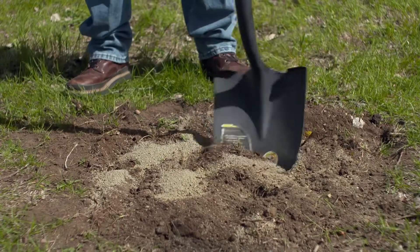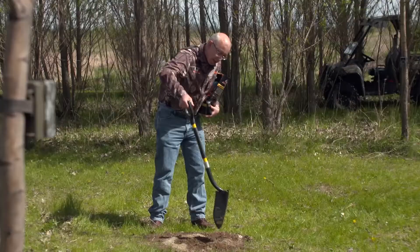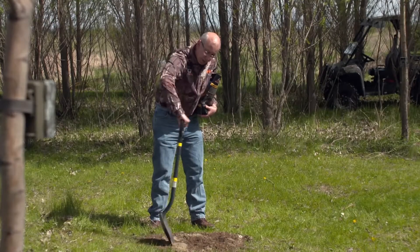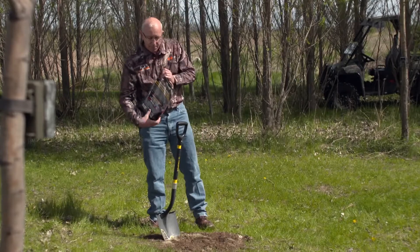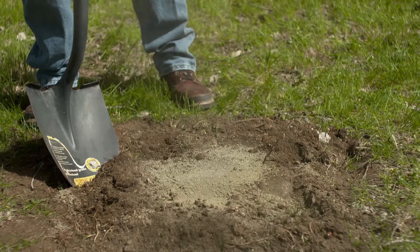And then mix it with the soil. The deer will actually come to this and lick up part of the soil and part of the minerals. As it rains, this mineral and dirt mixture will mix together. When you're done mixing, pour a little pile on top to help bring them in.